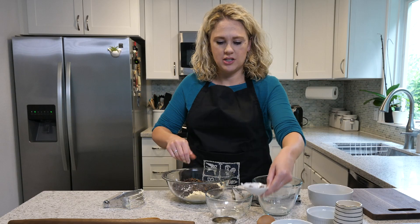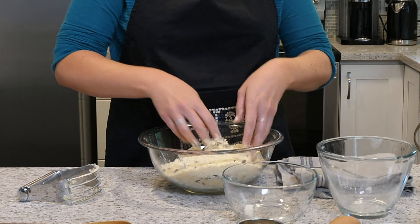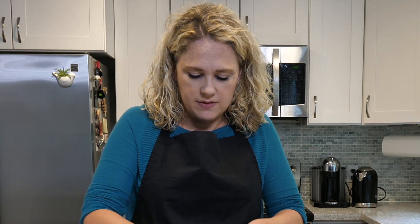So I just eyeball it — I'm going to go with two big pinches. And then I'm going to continue using my hands because it's more fun. And we're going to mix all of this together.